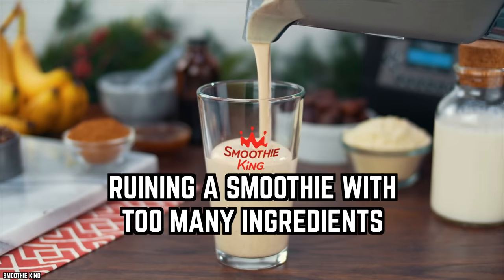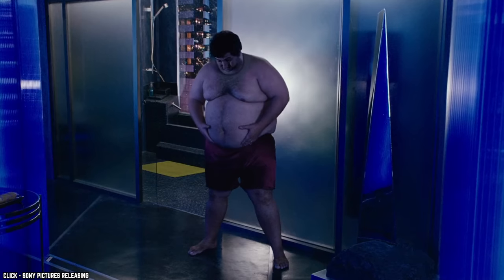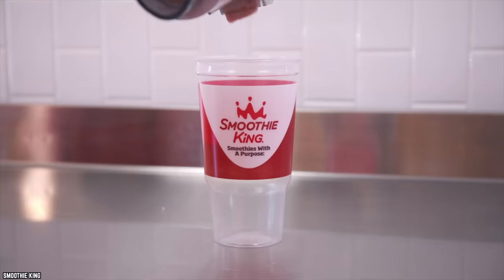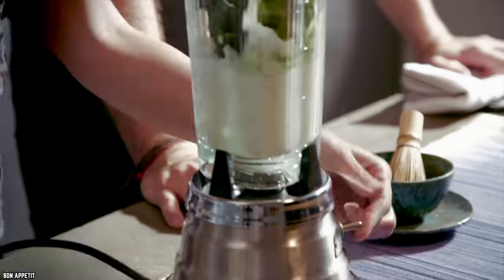Ruining a smoothie with too many ingredients. Making a smoothie occasionally is fine, but solid food sends more of a fullness signal to your brain than a drink ever will. If you fill it with nut butters, protein powders, fruit, and milk, you can easily overload your daily calorie intake even as a meal replacement. Choose only a few ingredients that fill you up without adding unnecessary calories.